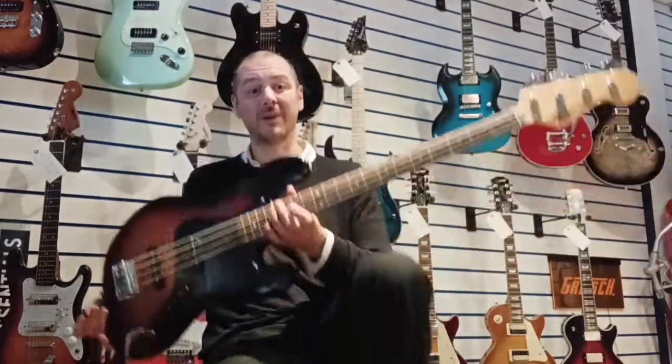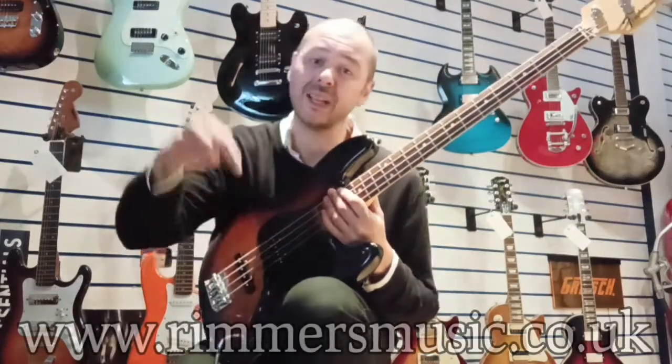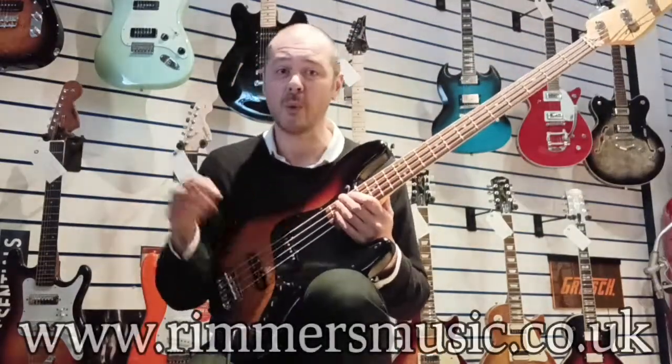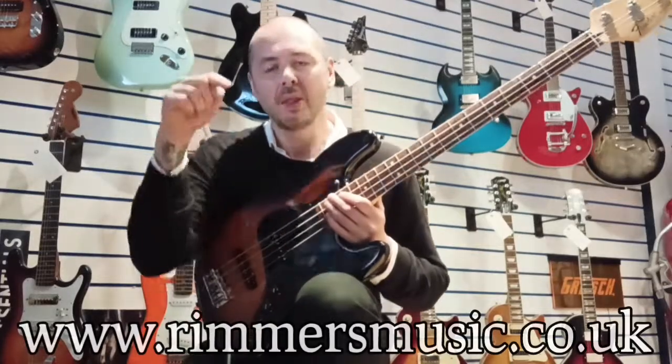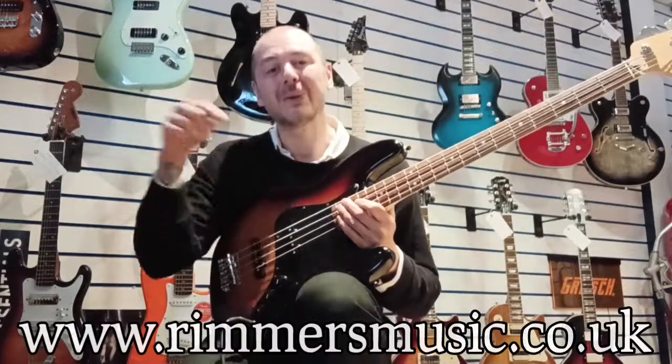Absolutely brilliant — it's a joy to play, it really is. Sounds fantastic. Like I said, the action is probably the best action I've seen on a bass guitar. It's absolutely brilliant. Bargain. The link to buy this bass guitar will be in the bio to this video.